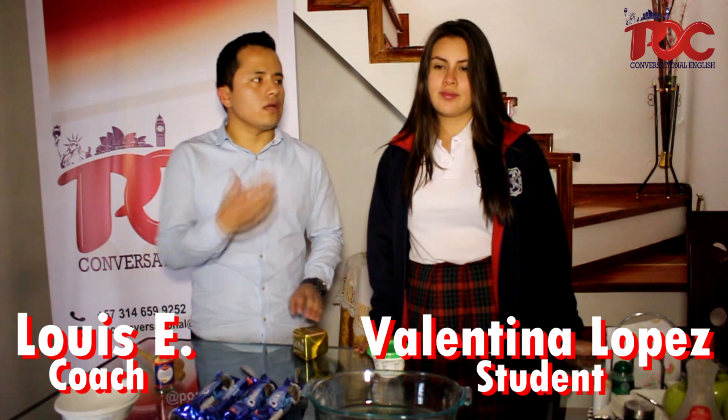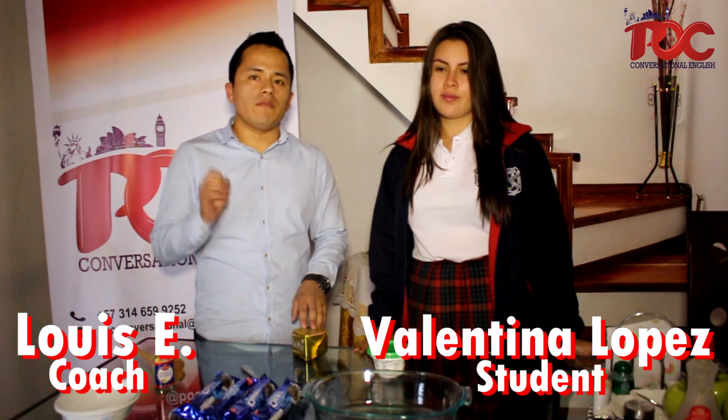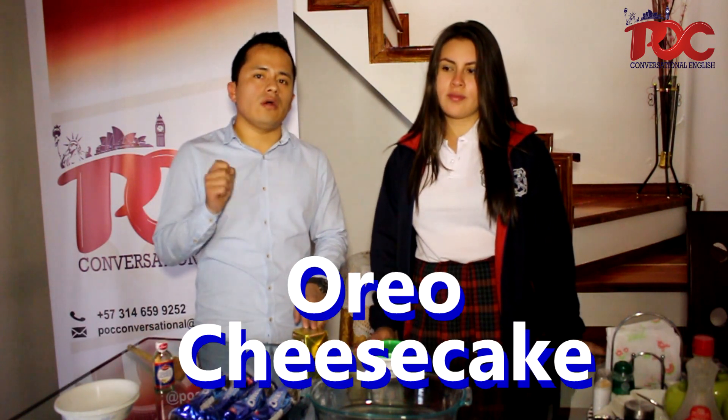Hi guys, I'm Luis and I'm here with Valentina. Valentina is gonna help me out to explain today a beautiful recipe. It's called Oreo Cheese Cake. She's gonna help me out today to explain the ingredients.